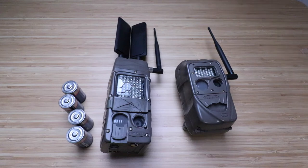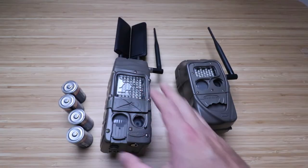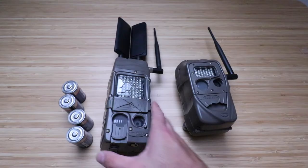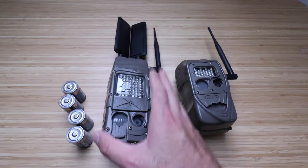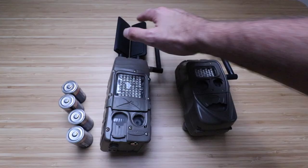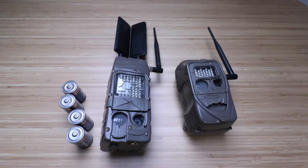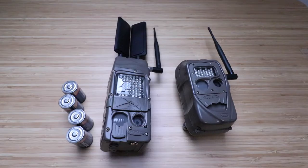Hi, One Hour Smart Home here, and today we're going to show you how to set up a CuddyBack CuddyLink cell phone camera. So we've got the CuddyLink cell phone camera here, and what it does is allow you to remotely view images through a cellular connection. It'll work with AT&T or Verizon networks, and you'll be able to see those photos right on your phone.